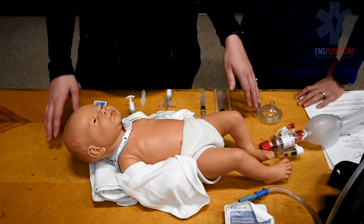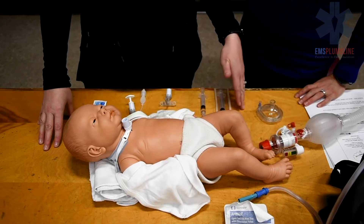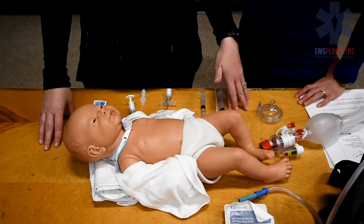Now let's do a trach change. Consider changing the trach tube with any trouble performing suctioning or oxygen desaturation that does not improve with suctioning.